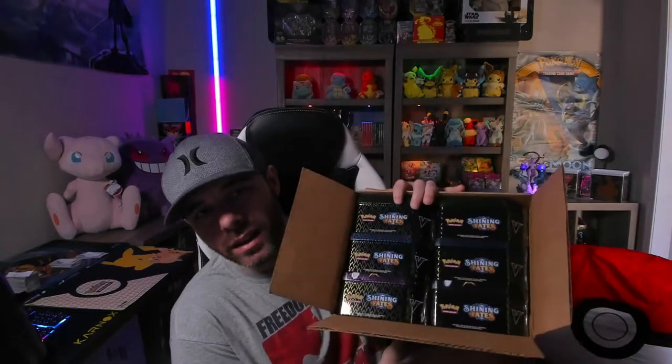What's going on YouTube family? Hope you guys are having a fantastic day today. So somebody asked me how can I open up a booster box of Shining Fates? I initially said that you can't do that, but then I thought to myself, well, yes you can. All you got to do is buy a case of tins.